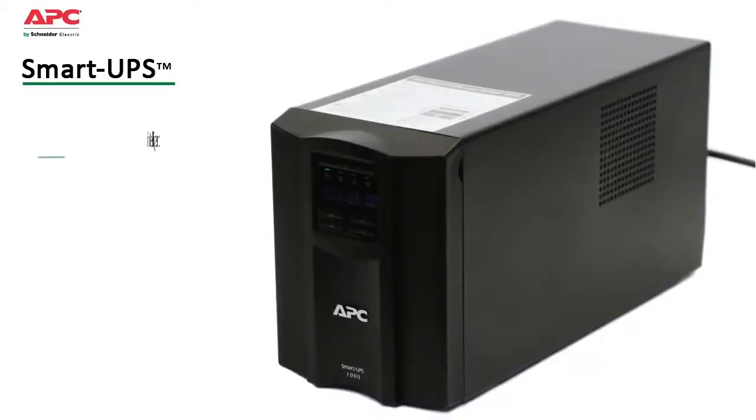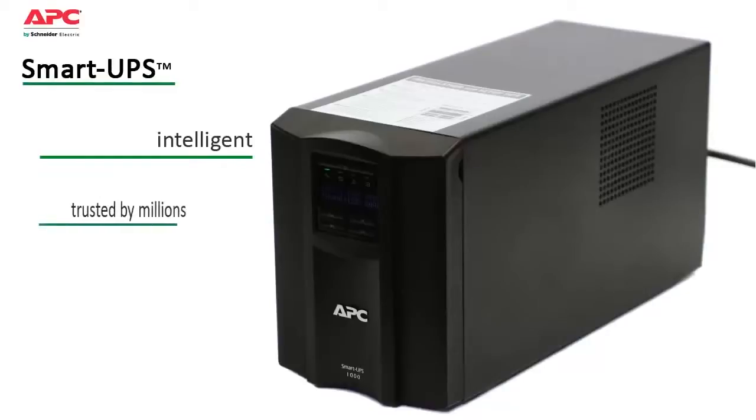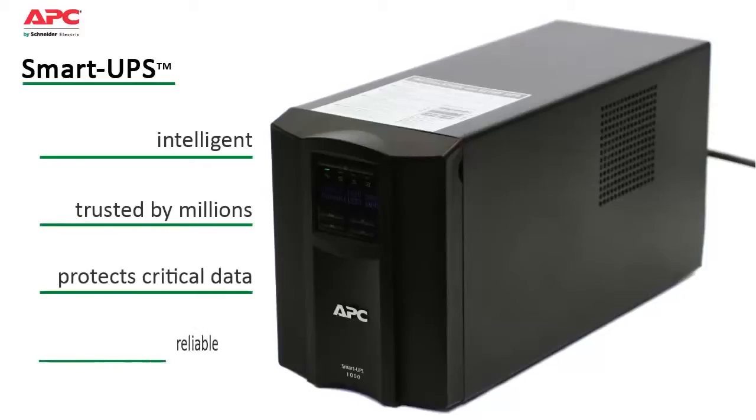APC by Schneider Electric SmartUPS provides intelligent, line-interactive power protection. Ideal for core business servers and mid-range network gear, SmartUPS is trusted by millions of IT professionals throughout the world to protect equipment and critical data by efficiently supplying reliable network-grade power.